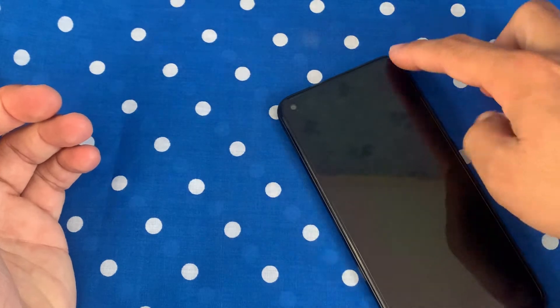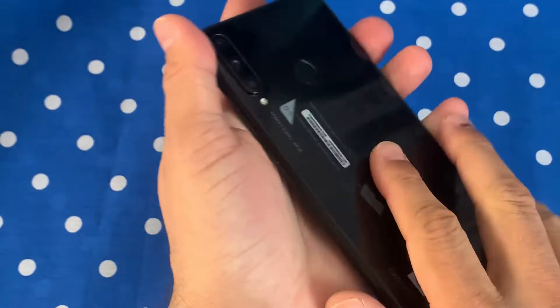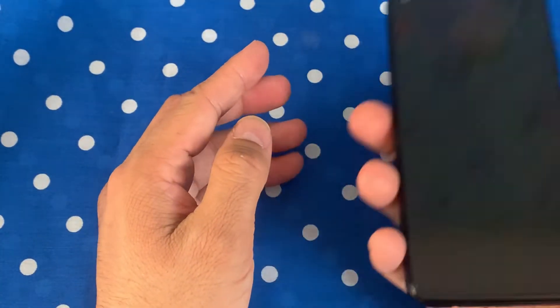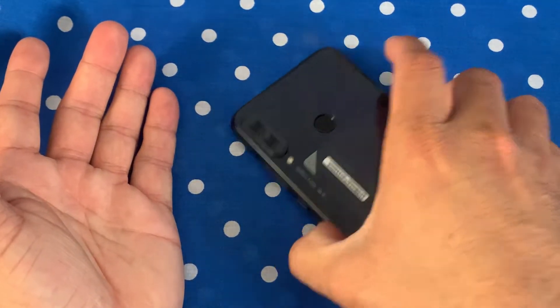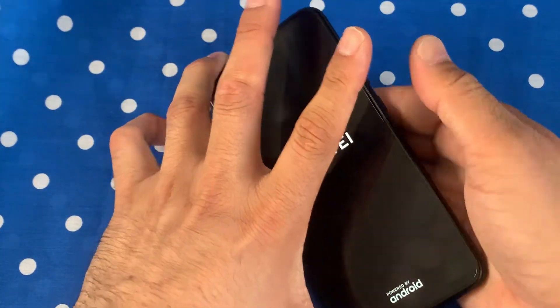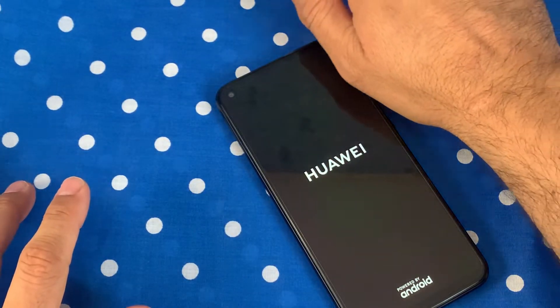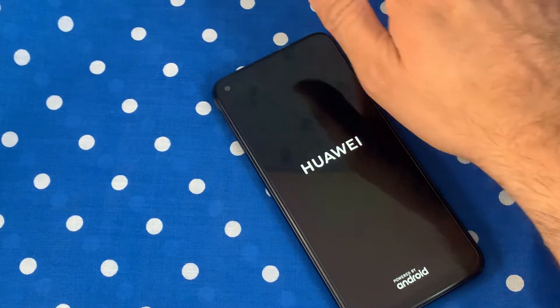The back has a rear-mounted fingerprint scanner, and the screen-to-body ratio is 82.4 percent with a total body weight of 176 grams. Since a plastic body and frame were used, the phone will definitely attract fingerprints and scratches if you don't use a case, and an accidental drop will cause significant damage. Let's turn this phone on and see what's inside.